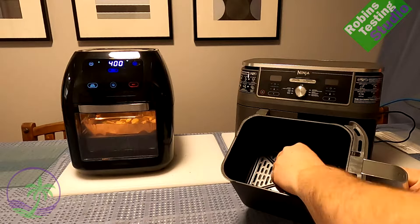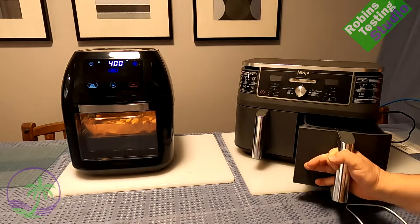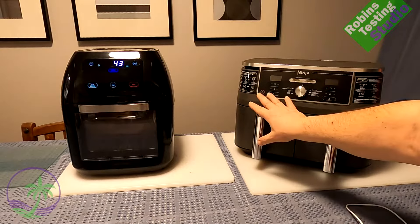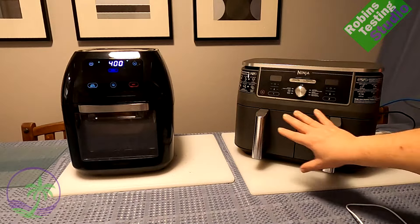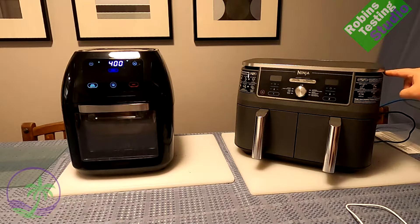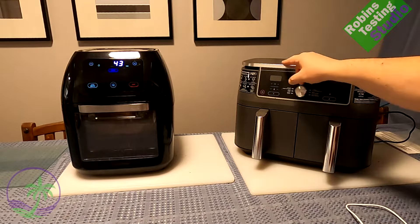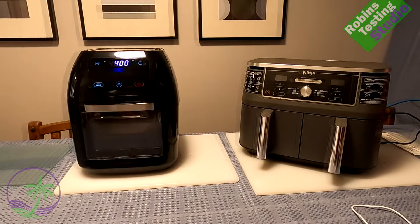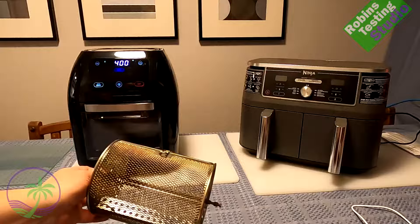Looking at the Ninja double basket I already have — I use that a lot too. The basket is a little bit smaller, even though it's very deep, compared to the Chefman because of the way the system is designed. But I can cook an awful lot in both machines, and what I can do in one I can still do in the other.